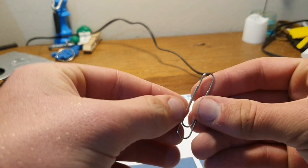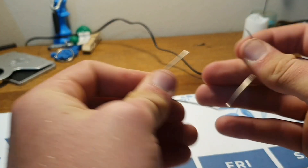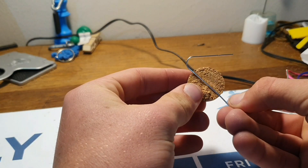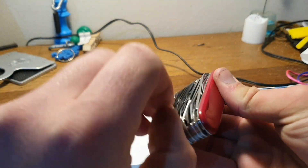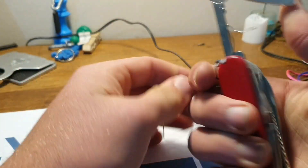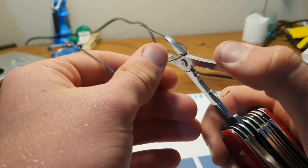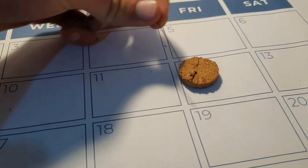The next step is to take your paperclip and unbend it. Then find the right length so that the piece of metal is just longer than the piece of cork. It should look something like this.